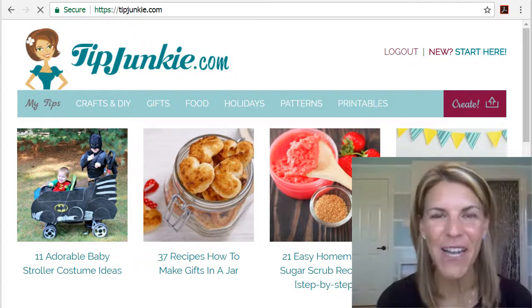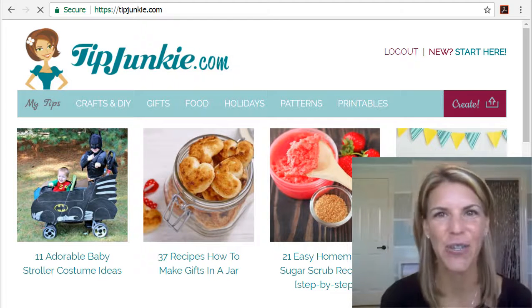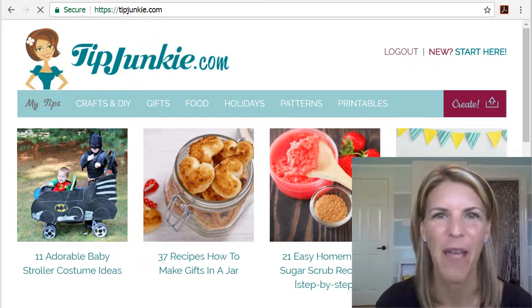Hey again, it's Laurie with TipJunkie.com and here I'm going to show you how to update your profile.